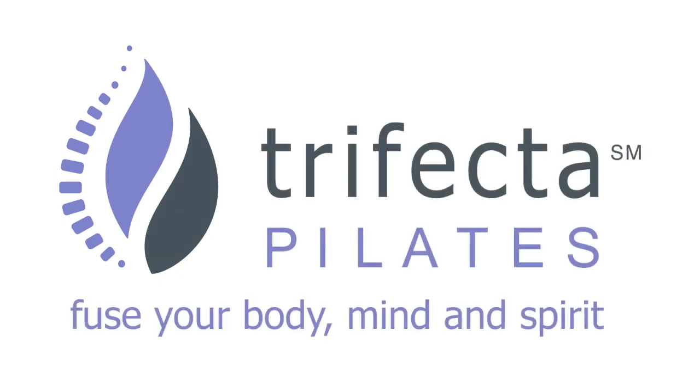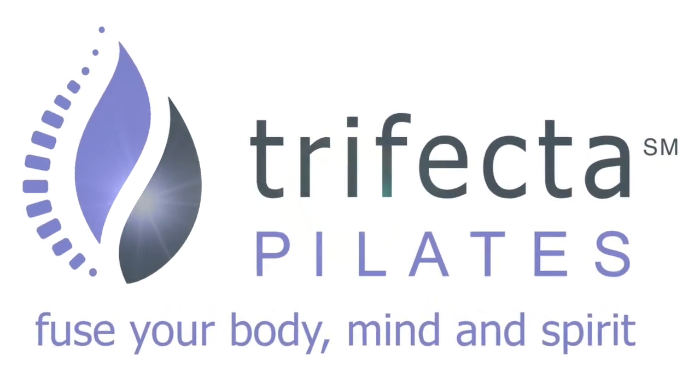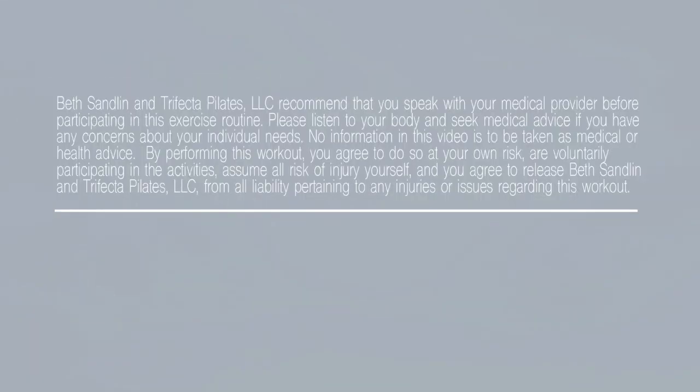Hi and welcome back to Trifecta Pilates. If you're new here, my name is Beth. We're going to do a class today all about posture, particularly for those of us who tend to slouch, so we're going to work to open our chest and engage the upper back. If you're ready to get started, join me on the mat.